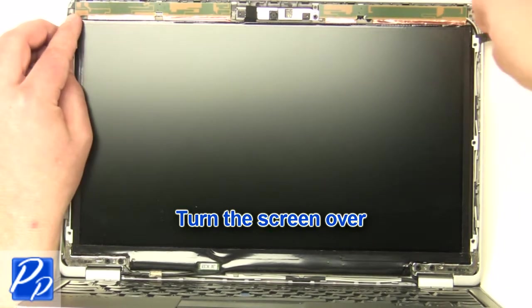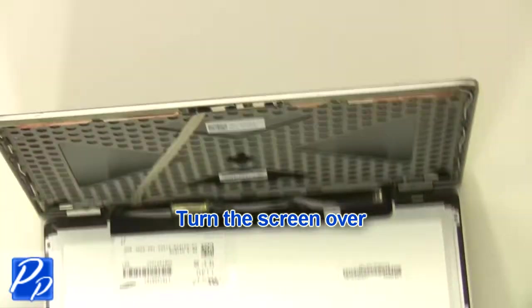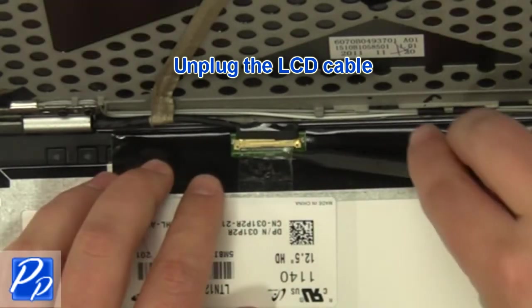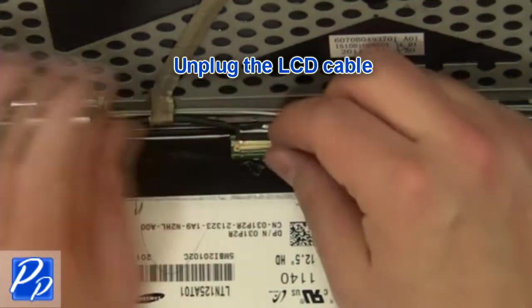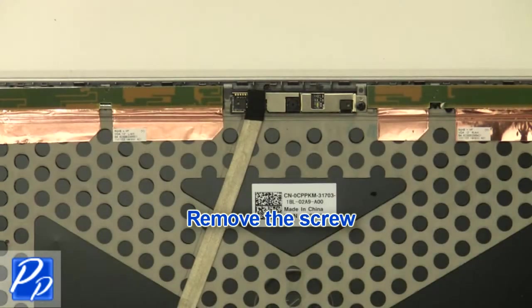Turn the screen over. Unplug the LCD cable. Remove the cable.